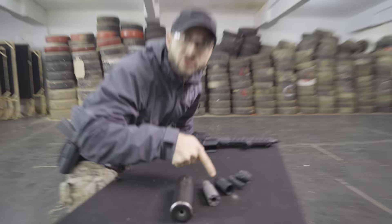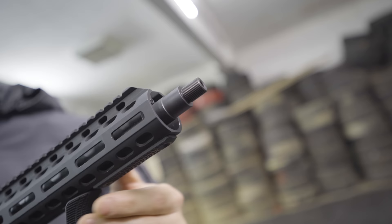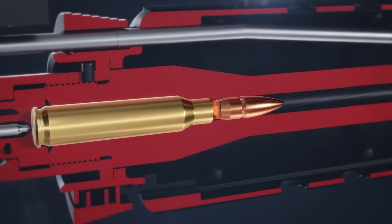This is a muzzle device. This is the muzzle, the end of the barrel, and this is where all the different muzzle devices can attach to.